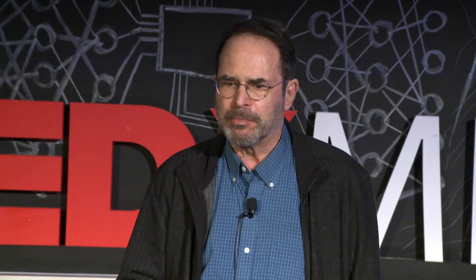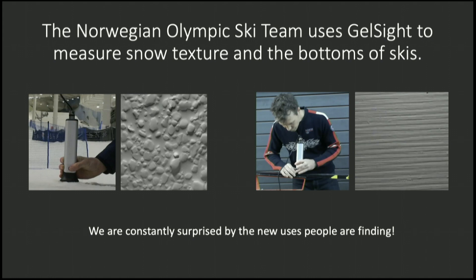People in many different industries are finding this useful, but what's most interesting is there are many unexpected uses that are really cool. For example, biologists are using the same devices to measure fish scales and frog skin — surfaces that are difficult to measure and characterize by any other tools. The Norwegian ski team uses GelSight to measure snow texture and the bottom of skis. We're constantly surprised by all the different uses people are finding.